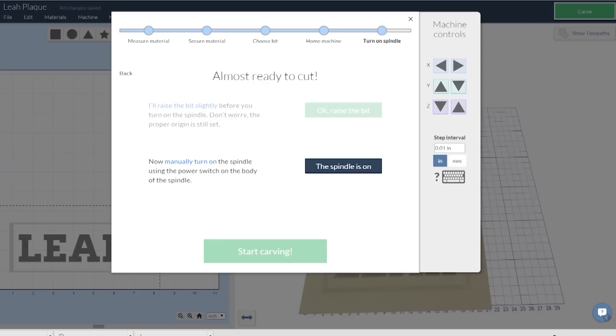Once you hit go, it'll track the progress and control the machine directly from your browser, and it's easy to stop it in the event that something goes wrong.